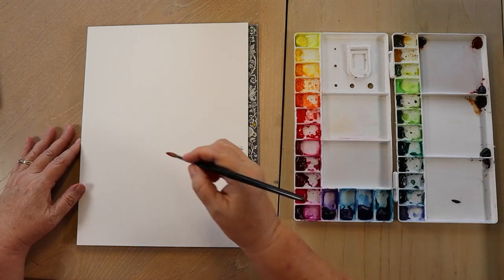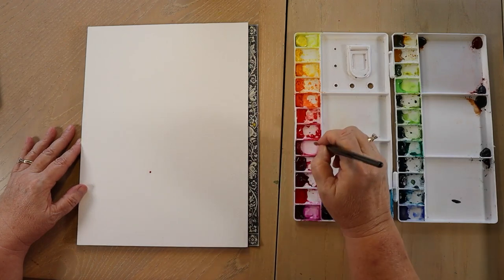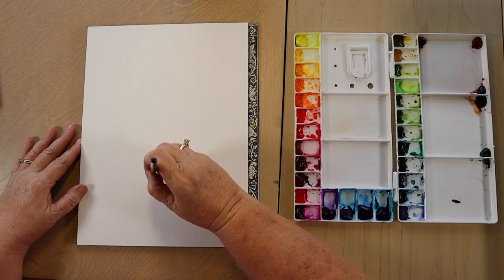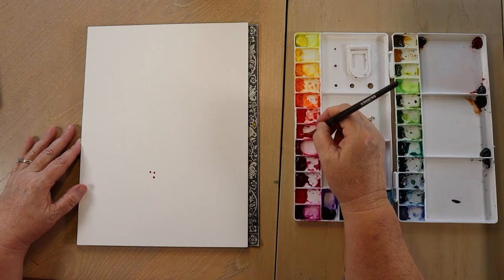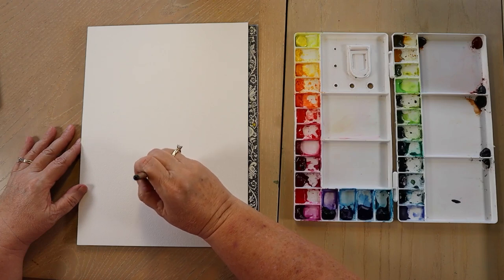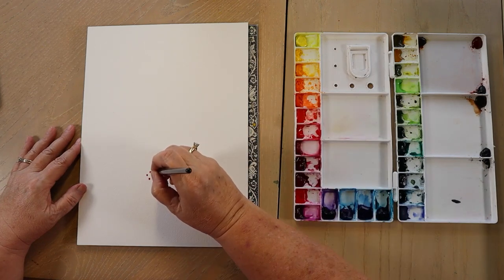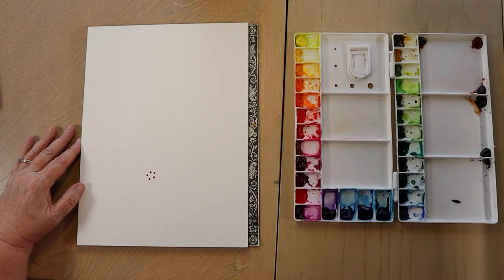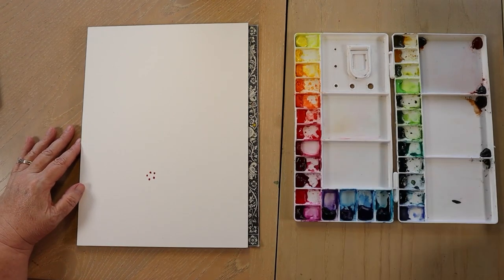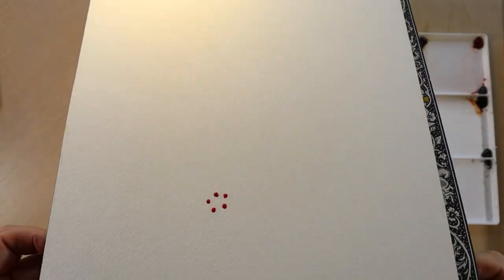Today I'm using my Mijello Mission Gold paints. This color is permanent red for the red poinsettia. You want to take a thick consistency of your paint mixed with water — almost the consistency of heavy cream, pretty thick. You still want it to be able to move, but you want it to bead up on the top of your paper. Keep adding until you get a nice little ball sitting on top of the paper. Can you see how that paint is raised up off of the paper? That's what you're looking for.